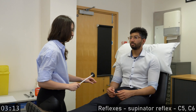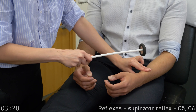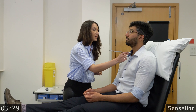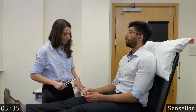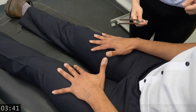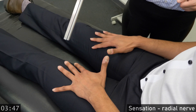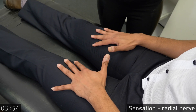You can relax your hands. And now test your reflexes. Stay relaxed. Excellent. And now test the sensation in your hands. We'll test it here first. Tell me how does it feel. Cold. Excellent. If you relax your hands on your legs with the thumbs up. Close your eyes. Tell me cold or not cold. Cold. Cold. Cold — the same on both sides? Yes. The same on both sides. Yes.